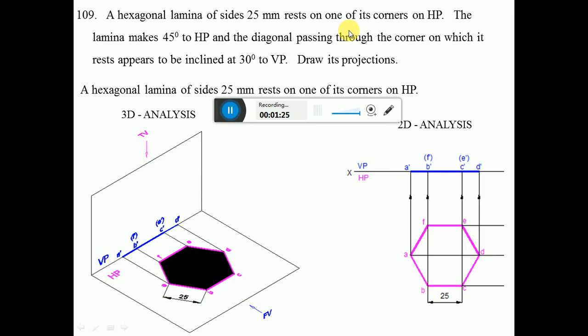Mark the points A, B, C, D, E, F. From the front view, A, B, C, D are near the observer so A dash, B dash, C dash, and D dash are visible. E and F are away from the observer so E dash and F dash are invisible. In the orthographic view, the hexagonal surface A B C D E F is on the horizontal plane, parallel to HP, so we see the true shape.